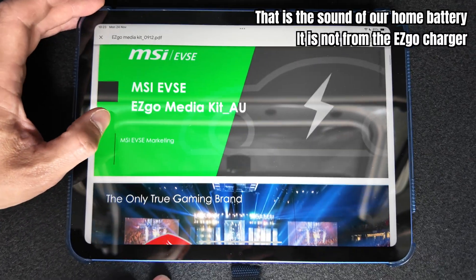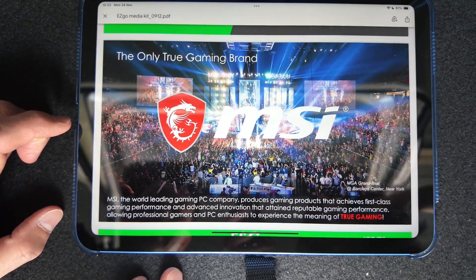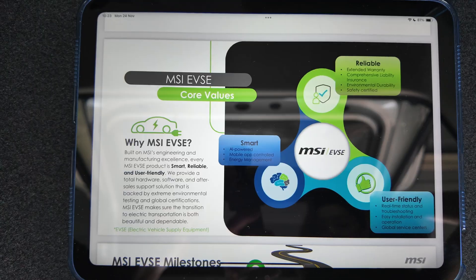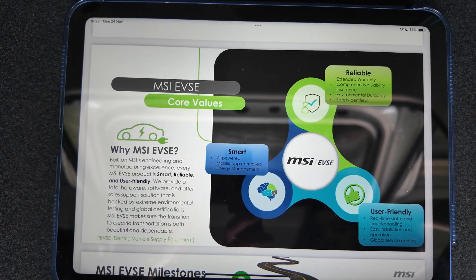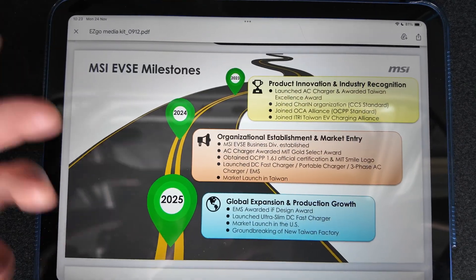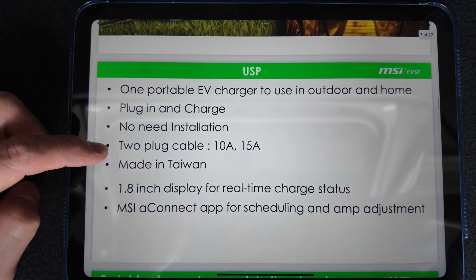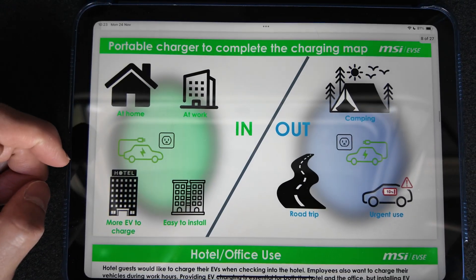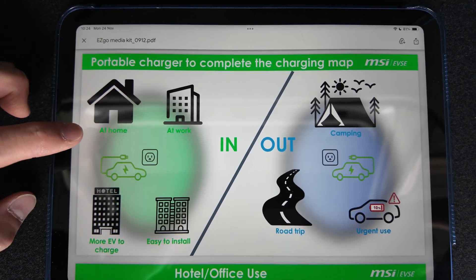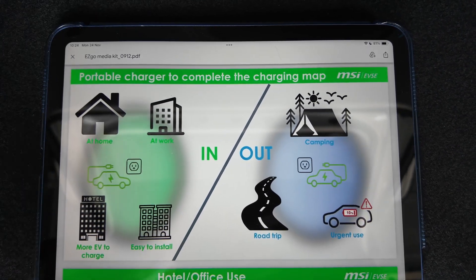MSI calls itself the world-leading gaming PC company — they make good components for gaming PCs. And it's not just the mobile connector; I've seen at expos that MSI also has wall connectors and DC chargers. They're a company based in Taiwan. The charger is mobile so it can be used anywhere: at home, at the workplace, camping outdoors, or on a road trip. Some OEMs don't include a mobile charger, so this is where this product is useful.